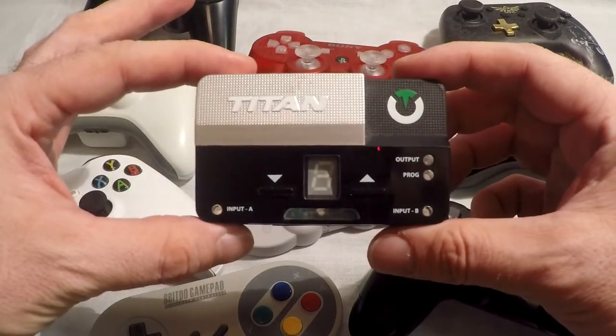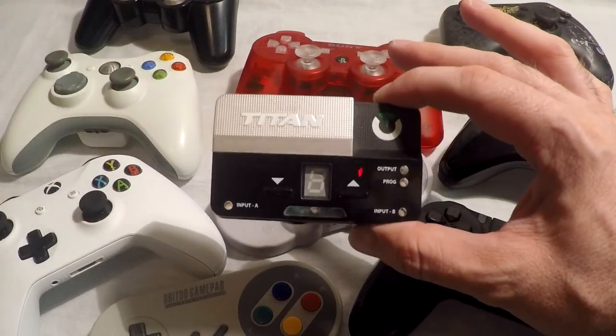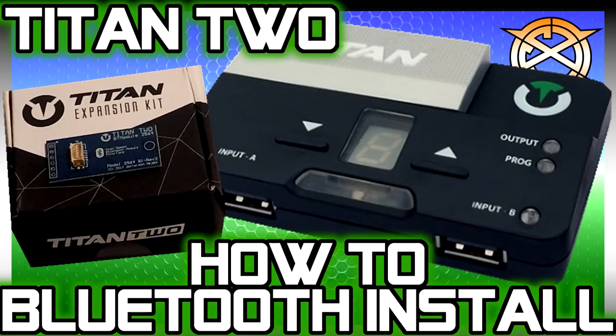So anyways, for now I'm going to show you how to sync Bluetooth controllers. I'm not going to do a video for every single controller unless it requires something special. The first two steps would be installing your Bluetooth module and updating the firmware on the Titan 2. If you need help doing either of those steps, I have a video for it — just look for this thumbnail here and I will show you exactly how to install the module and update the firmware. But for now, let's sync a controller.